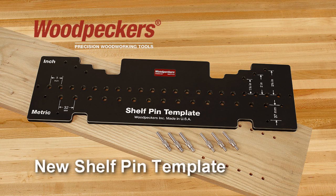Woodpecker's new Shelf Pin Template covers all your bases, combining both inch and metric hole spacings for a quarter-inch or five-millimeter holes, and works with self-centering drill bits and router guide bushings.